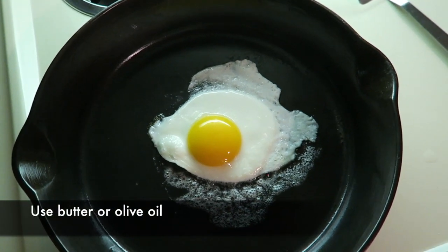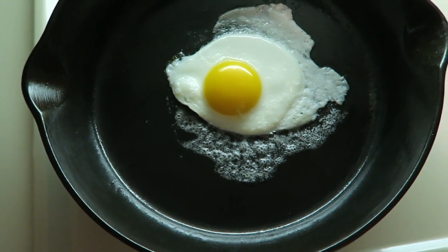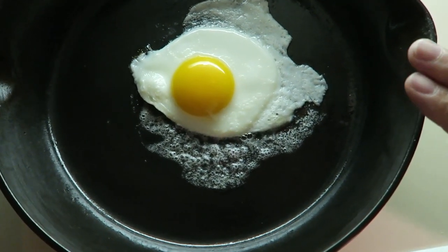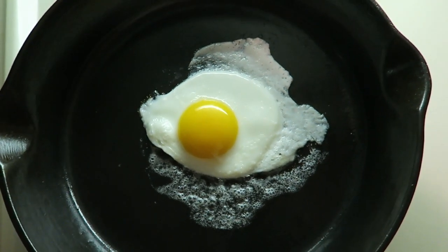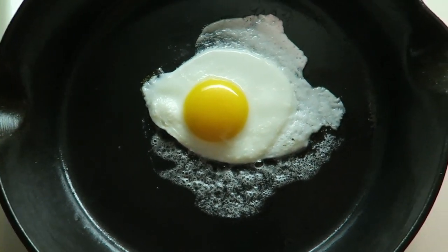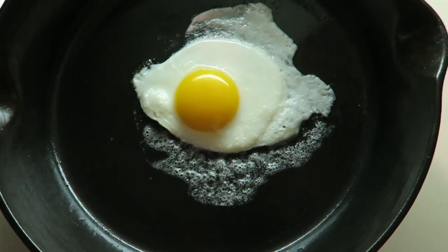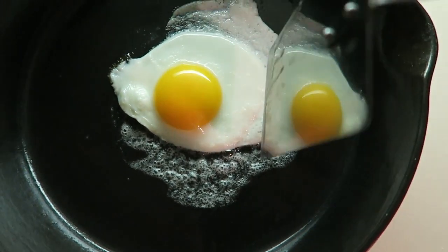Just simmer it and let it fry for however long it takes — maybe 10 minutes, even longer. Literally as low a heat as possible, and you can get an egg that looks that good. Now this isn't perfect because it's not perfectly round, but you can cut off some of this excess.